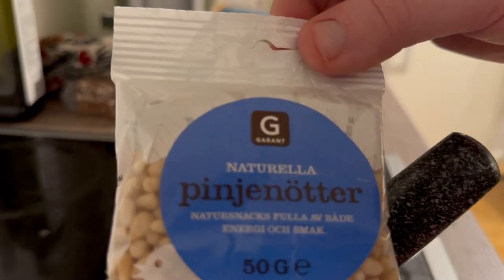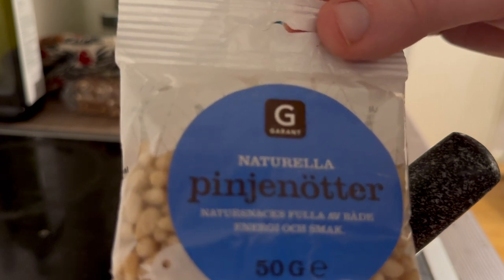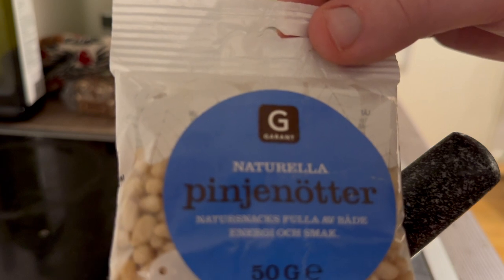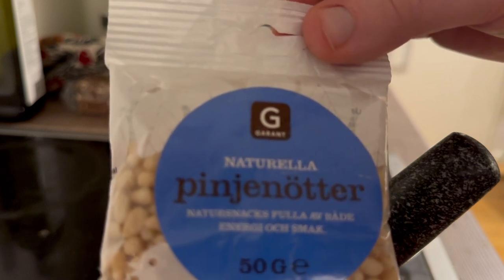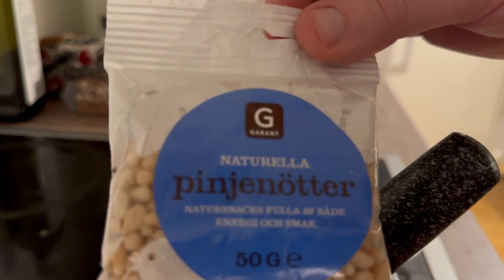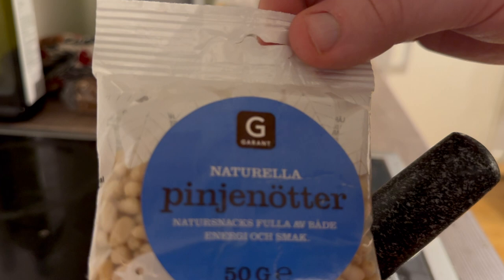Now it is time to add the 50 grams of natural pine nuts and grind them in the mortar. I find that they can be a bit difficult to grind, so I'm actually going to put them in a bag and pre-crush them before grinding.